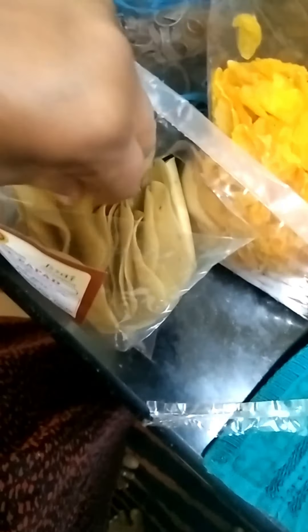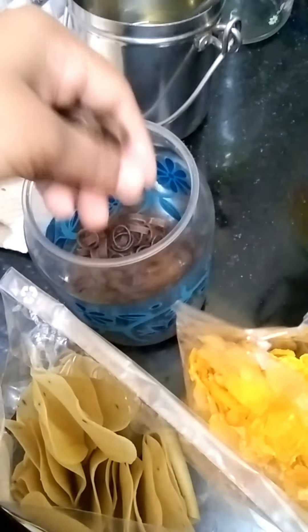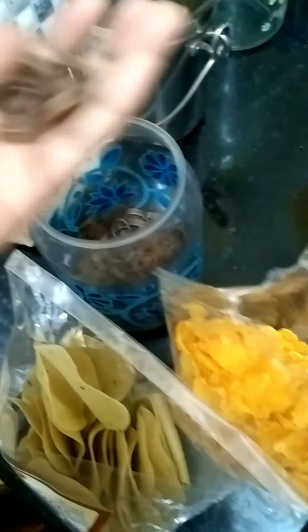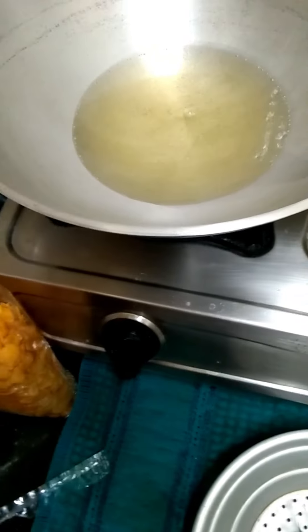We will fry the ingredients — they are ready. I will fry the ingredients for the evening snacks. The oil is easy to fry.